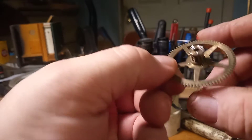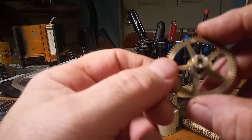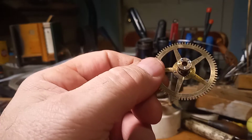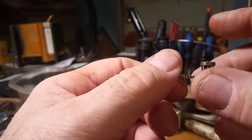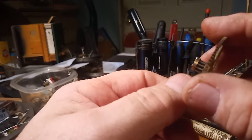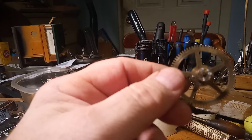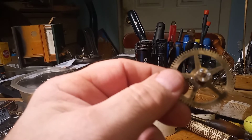It's not the prettiest job, but after I clean it up it'll work. That's how you go about repairing these things. I hope this video helps. Next video, hopefully I'll have this movement back together.